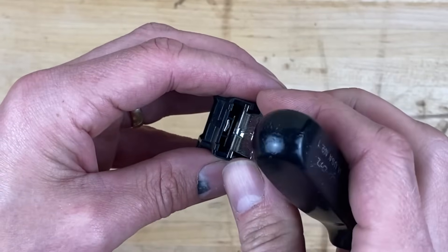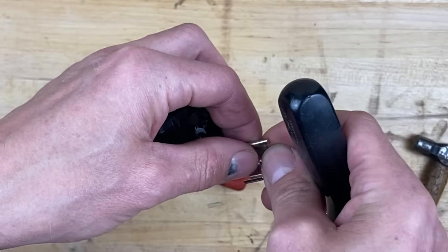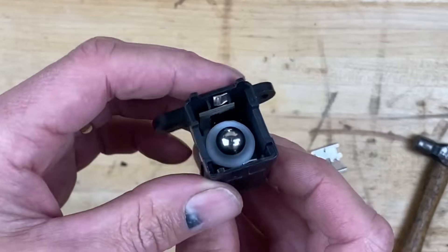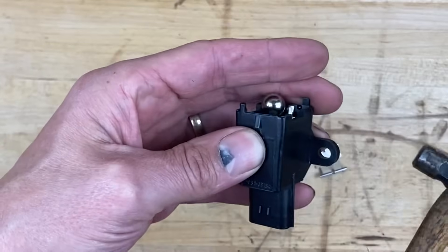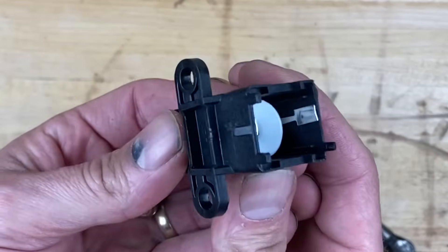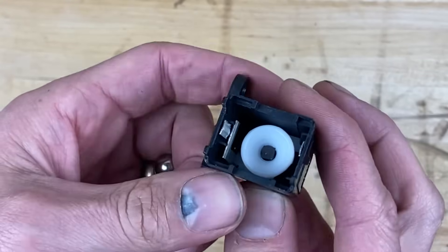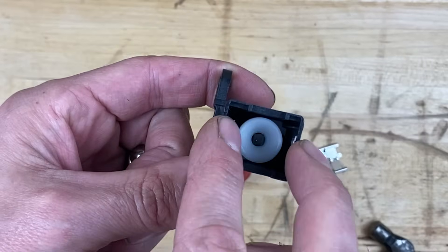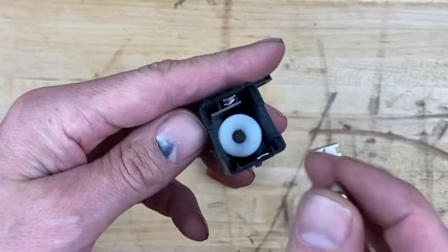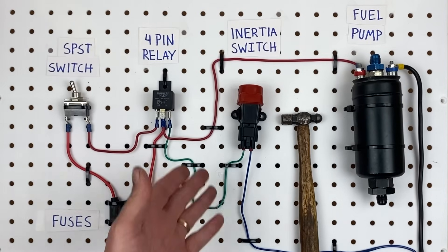Under here we can see the ball that causes this thing to jump out of place. This ball is held in place with a magnet. You can get a better look at the two connections on each side — all this switch does is connect one side to the other. When you tap it, the ball bounces up into the switch, pushes the button up, and breaks the connection between the two sides.